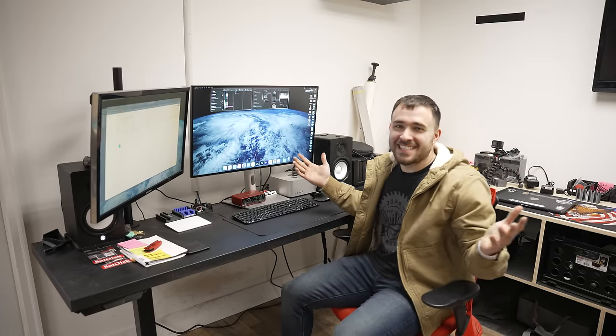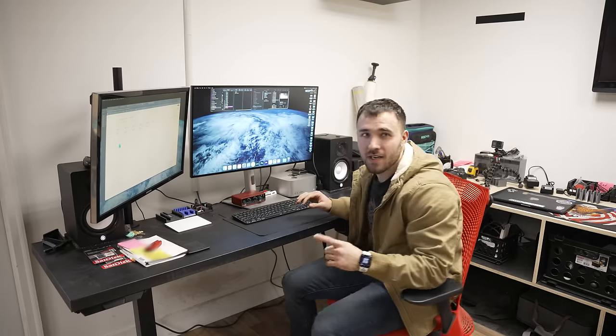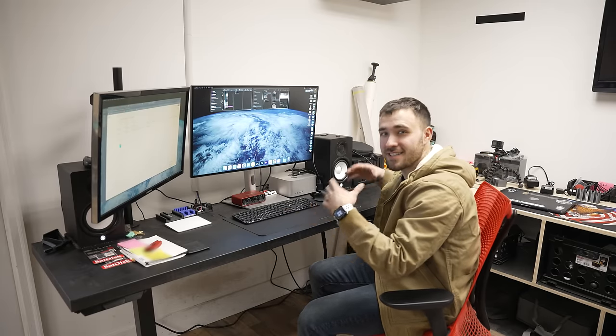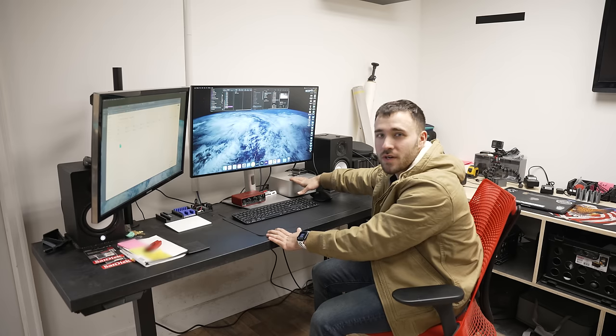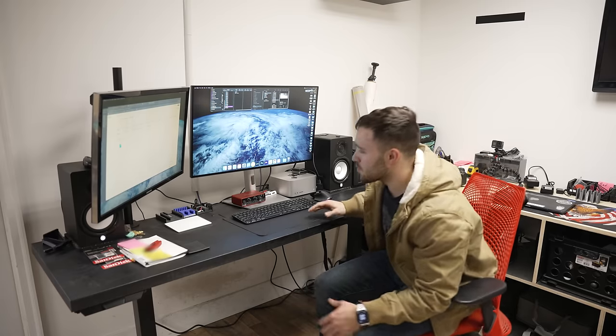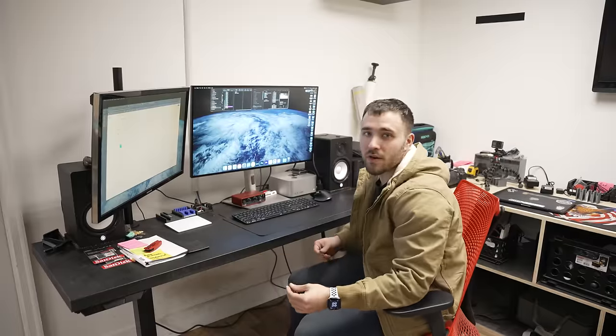Before we go any deeper, let's pick a size and make sure we've got some material you like, because I don't think you know anything about wood species. Show them what you're working with, Joe. This is my desk — it's nothing crazy. Lengthwise it's pretty good, but it's a little narrow. I find myself really close to the screen. It's not very sturdy, there's so much on the desk. Just some more space depth-wise, and the finish gets really dirty very fast.